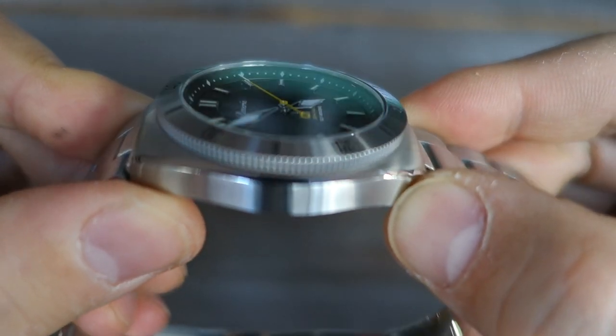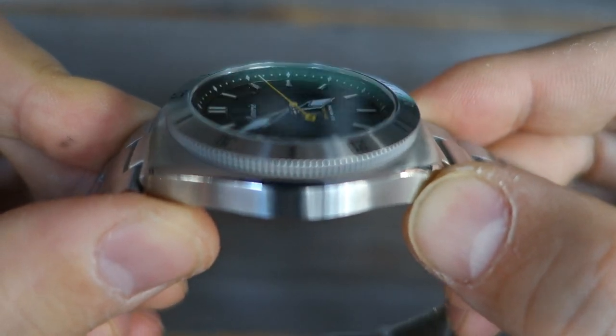On top of the dial is a flat sapphire crystal with anti-reflective coating.